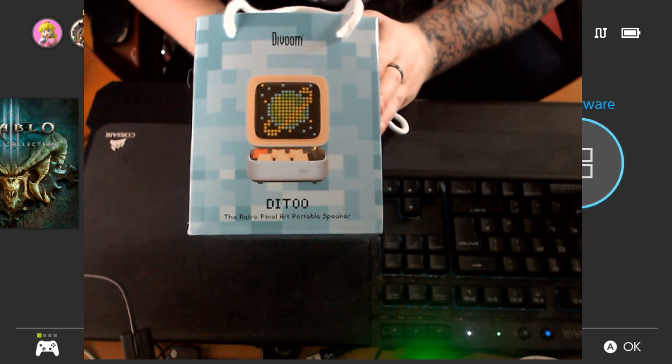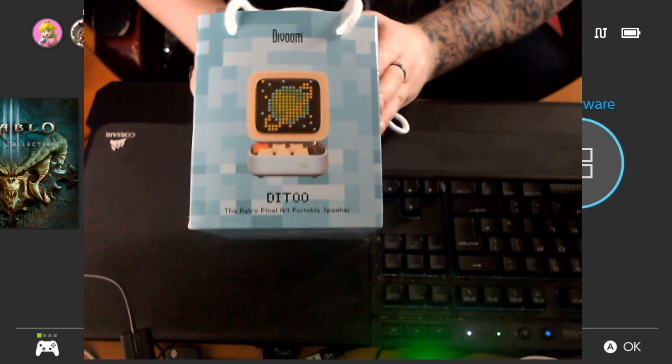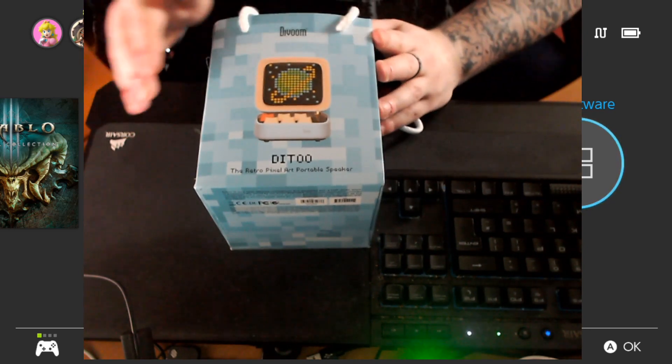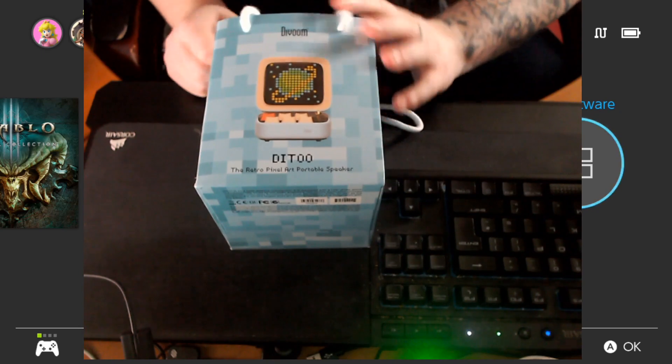It looks hella cool because it looks like an old CRT. Now, if you're old enough to know what a CRT is, you'll understand where I'm coming from by saying it's cool. And it's also a Bluetooth portable speaker. To be fair, you could have just sold me on it being an old CRT with a pixel screen — the fact that it's a Bluetooth speaker kind of adds some more merit.